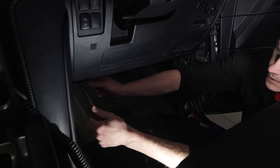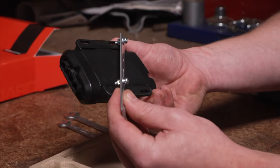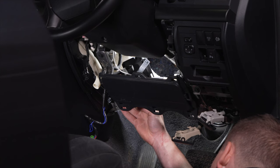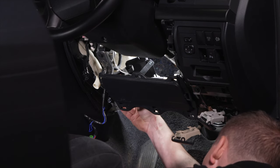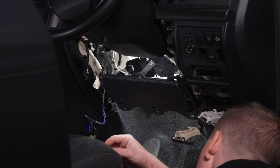Next we will need to remove some trims so that we can secure the main unit with the supplied bracket. The bracket can be bent to assist with installation in tricky areas. The main unit can be mounted in any orientation due to Redarc's automatic calibration process, meaning the TowPro always knows its direction of travel, but the key to flawless operation is ensuring the main unit is securely mounted and cannot move.